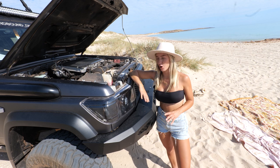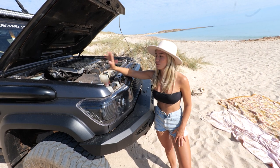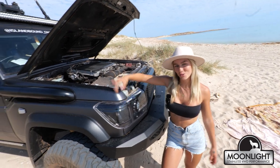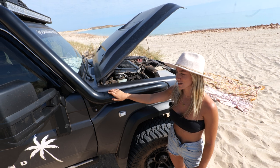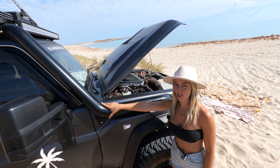While I've got the bonnet open, I wanted to talk about the performance aspects of our car. We've got the Moonlight stainless airbox installed, as well as a four-inch stainless snorkel just over here. Core Off-Road installed these right at their factory — not only do they perform amazingly and sound great, they look bloody awesome too.